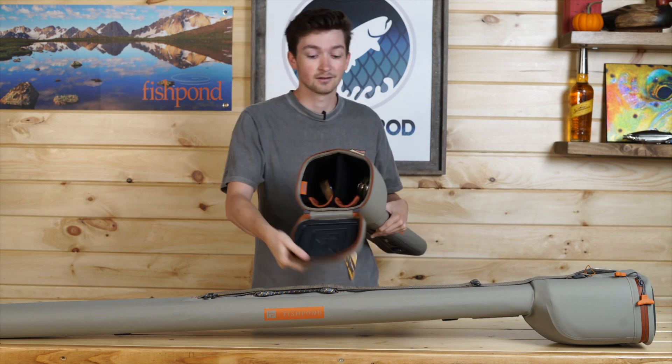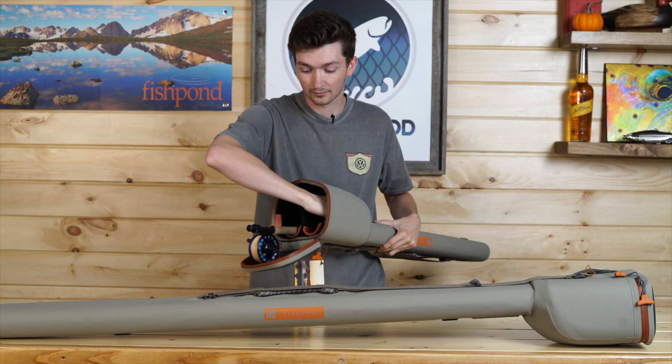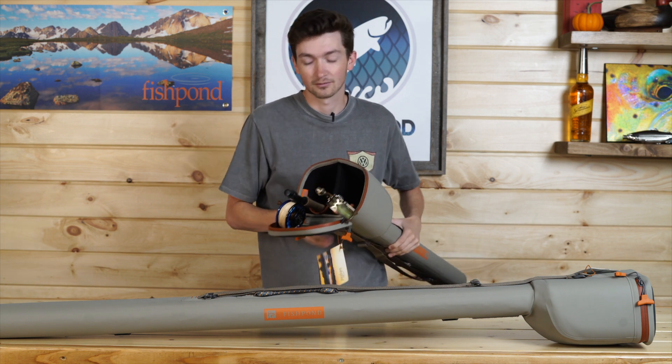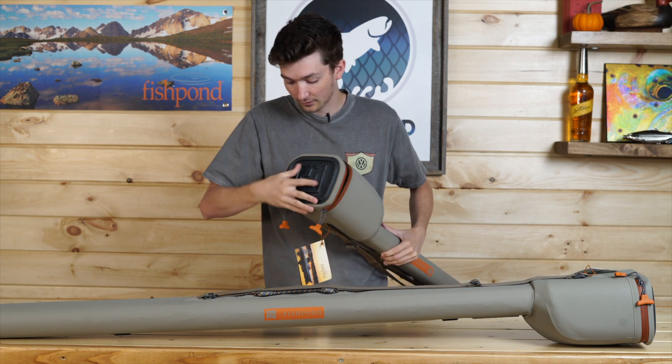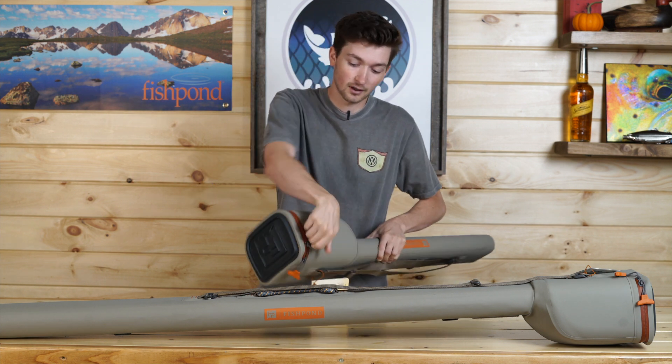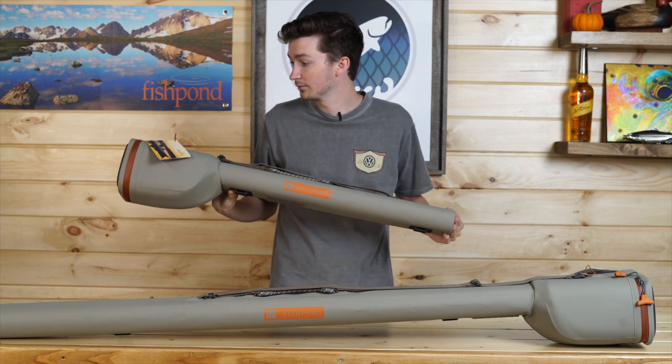Looking at the top here, it is a top load system. Coming on the inside, it has plenty of space to keep your rod setups safe for travel — whether you're going out of the country, across the states, or back in the jungles. This rod and reel carrier can take you anywhere, keep your gear safe, and keep you fishing.